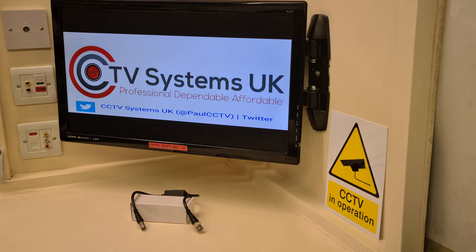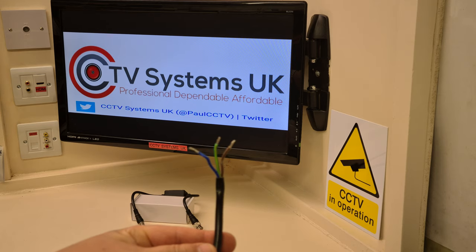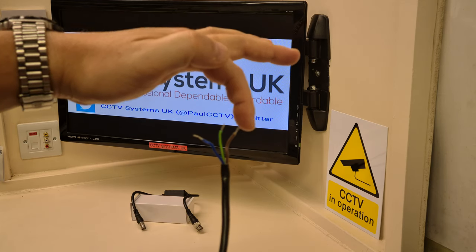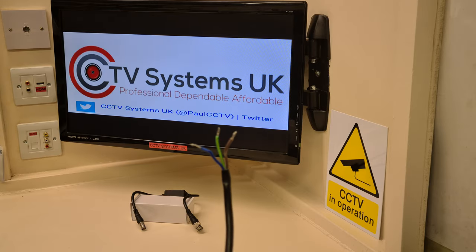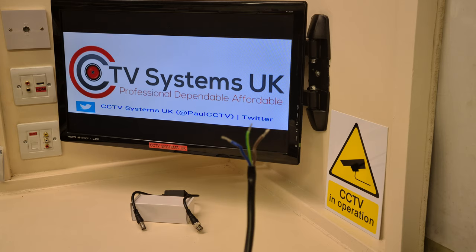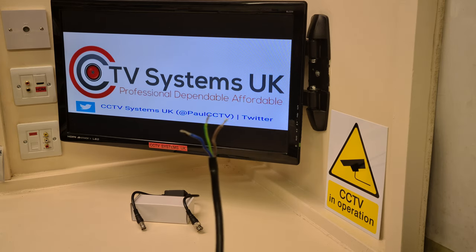Let me show you another piece of cable that you should all be familiar with — this is a piece of twin and earth. You've all seen them on plugs before. Power runs down it: brown being the positive, blue being the negative, and the green and yellow stripe being your earth for safety reasons. And this is one of the big problems with interference on CCTV systems.